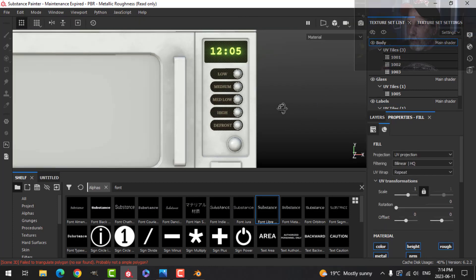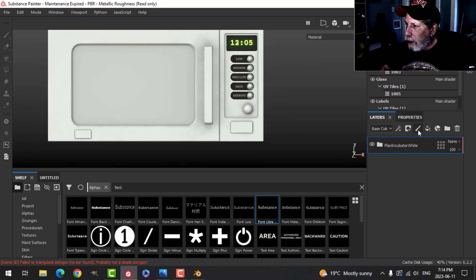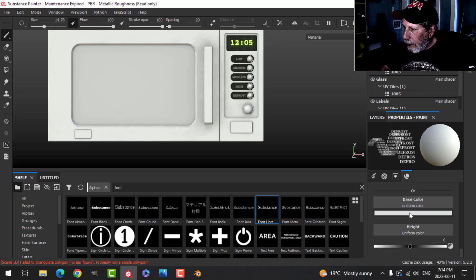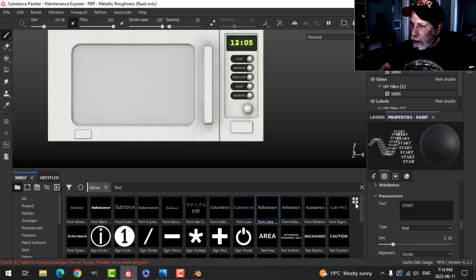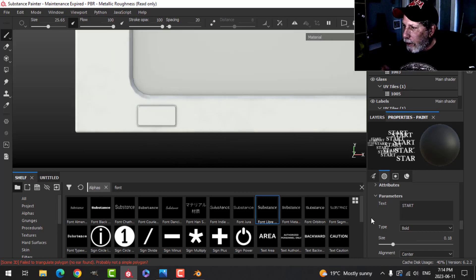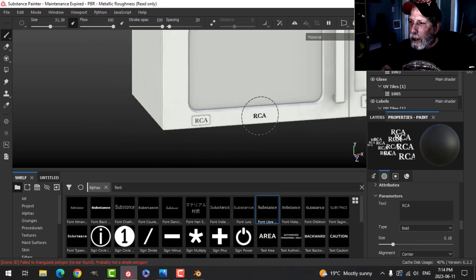Coming back to the body, I'll put a little bit of alpha work on here as well using color and height. I'll keep it dark and drop the opacity just a little. Using this font I'll type 'Start' and over here I'll type something like 'RCA.' It's not in the correct font for RCA but we'll do that to get a sense of it.